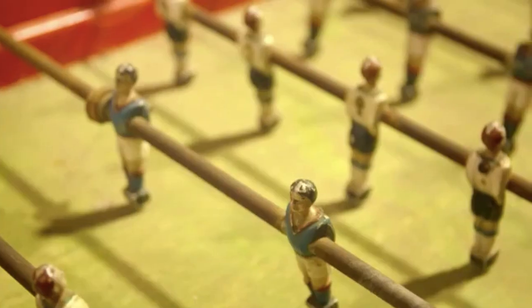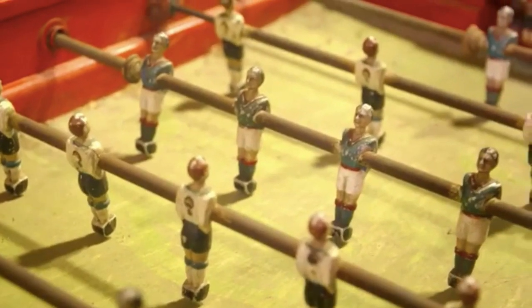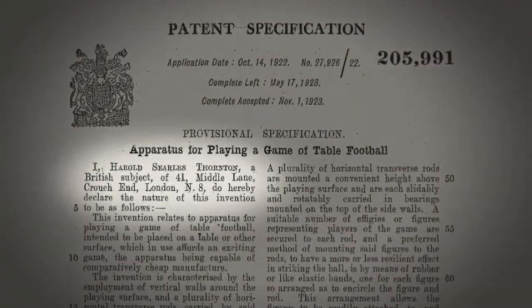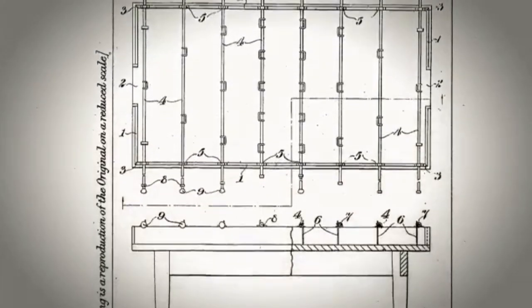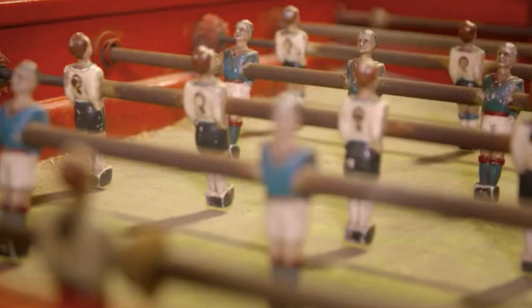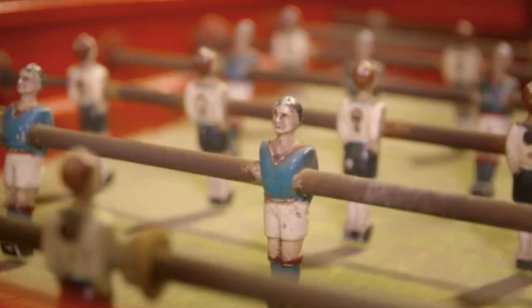The table football is very popular and sells pretty easily whenever they get one. There's a dispute over who invented table football, but the earliest confirmed patent is from Harold Thornton, a Spurs supporter, in 1923. The basics of his design — with players mounted on eight steel rods — can be seen in most modern tables today.